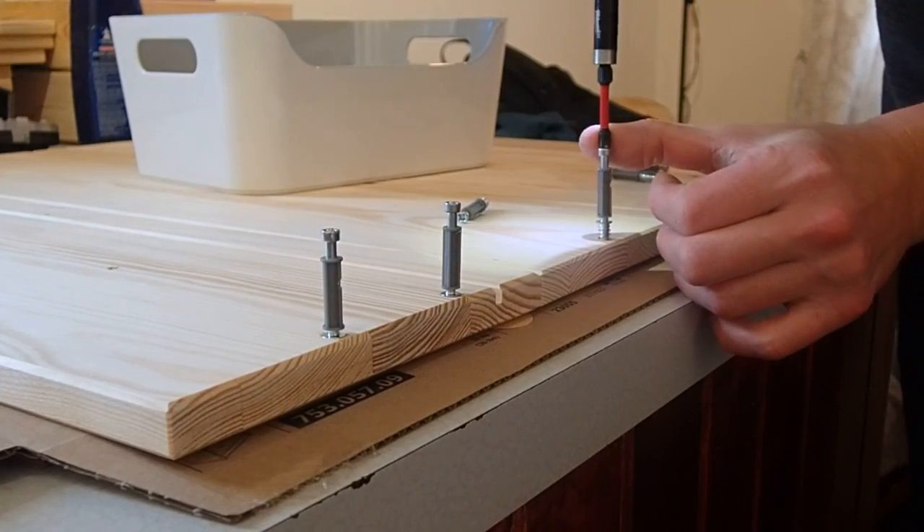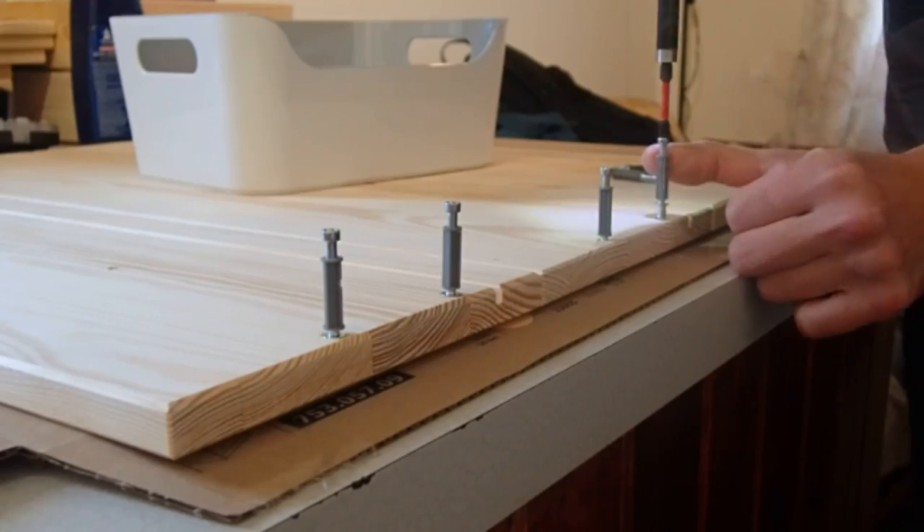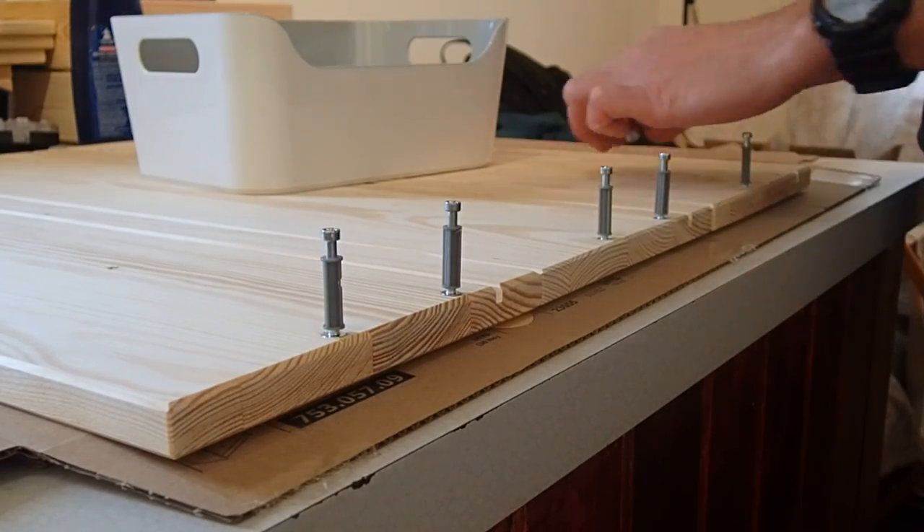These drawers are held together with typical knockdown fixings and the instructions are quite clear to follow. As the side pieces are identical, it is quite hard to get things mixed up.